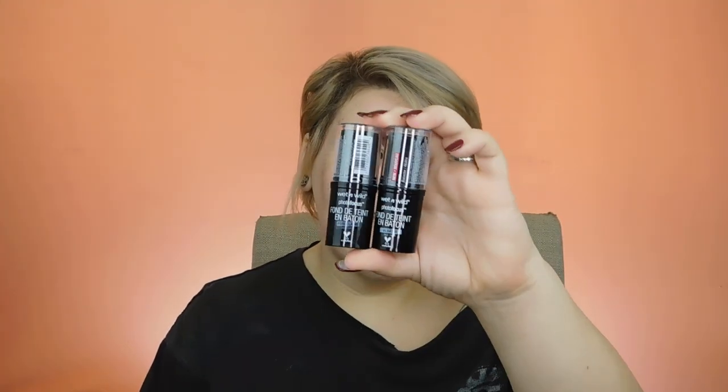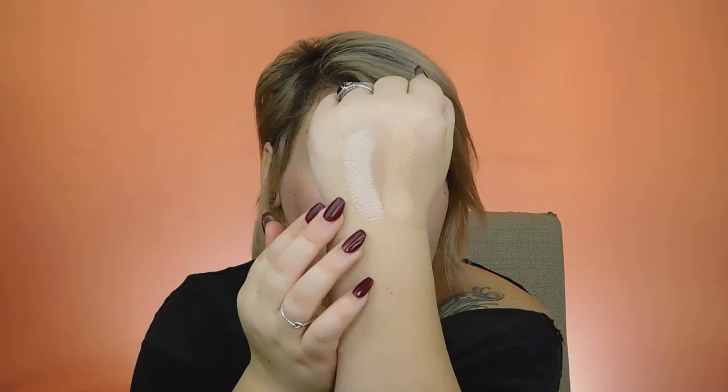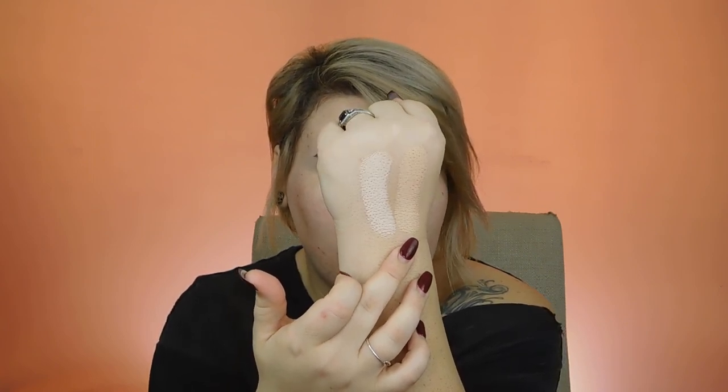The first thing I'm going to show you is the new Photo Focus Stick Foundation. I got two shades — alabaster and porcelain — because I am absolutely horrible at choosing my shade online. These are the two lightest shades. Alabaster is way too light, but I think if I mix them together it would be a really good shade match for me, so that's probably what I'm going to do today.